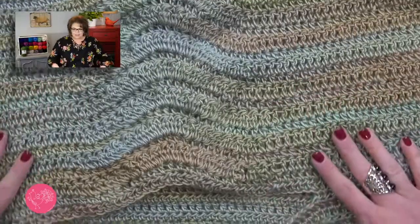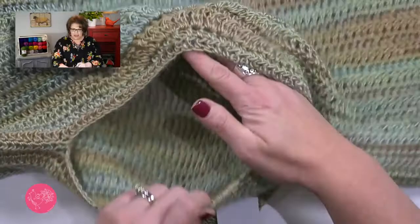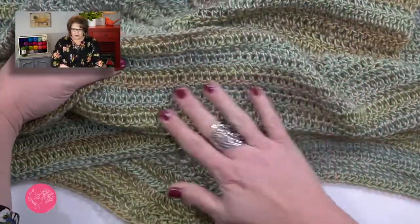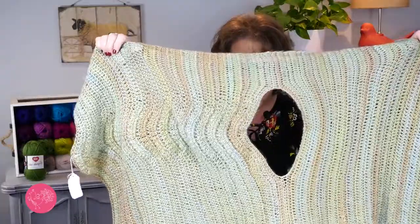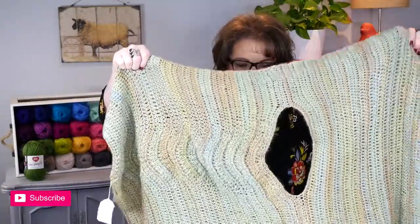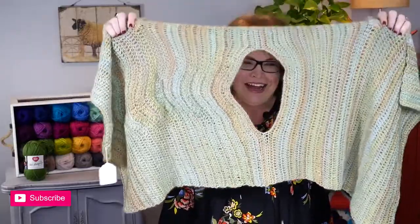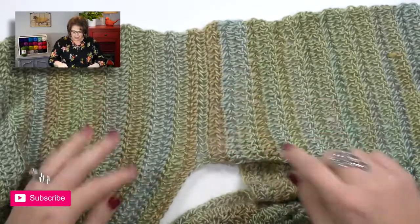Now that you have your pattern and your materials, let's take a look at the construction of this poncho. This poncho is made up really simply — it's done in two halves. There is a front panel with the lace bit, and the back panel is just basic crochet stitches. The poncho is separated from the front and the back by the little center bit where you would put your head.